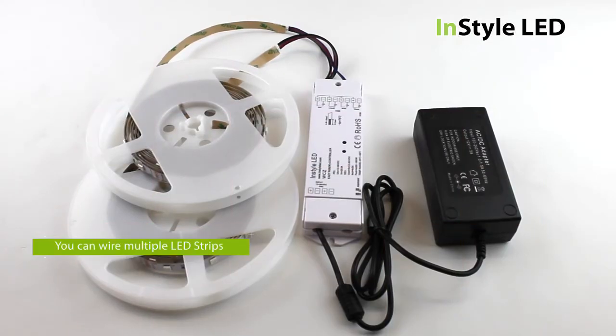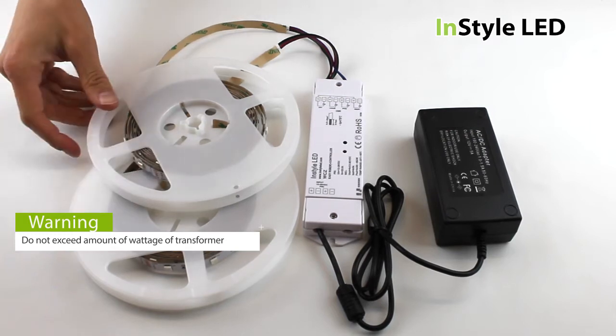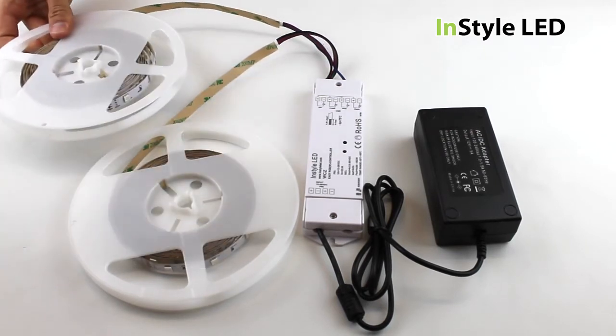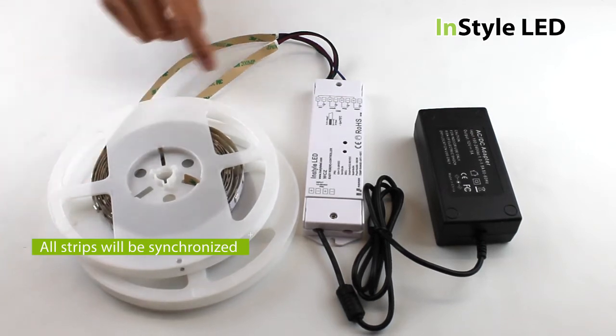You can also wire multiple strips into one receiver, as long as the total wattage of the LED tape does not exceed that of the total of the transformer. All of the LED strips wired into that receiver will all be synchronized.